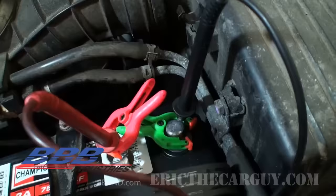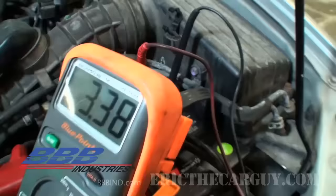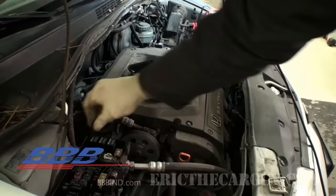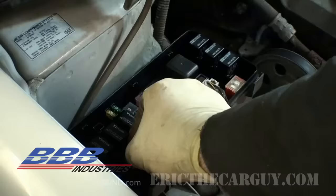What I've done is used little plastic clamps to hold the leads in place so that my meter runs continuously while I go over to the fuse box and start pulling fuses one at a time. When I see the amp draw drop significantly, I know I've found the affected circuit. I'm going to start pulling fuses and watching for that drop.